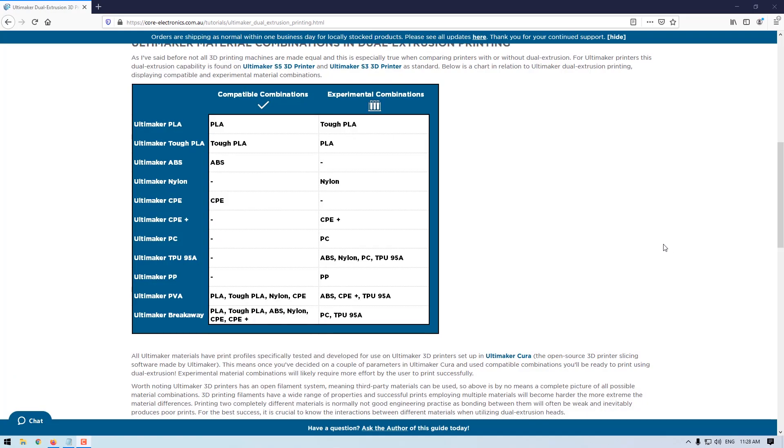Materials like plastics don't like to connect to other plastic materials that have different properties. It's usually poor engineering to try and put different plastics together that don't share similar properties. Ultimaker gives recommendations and also identifies which combinations are experimental, so you may need to practice and tweak a couple of settings to get them to work together as well as they can.